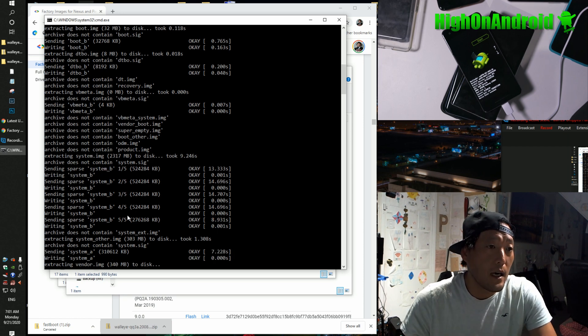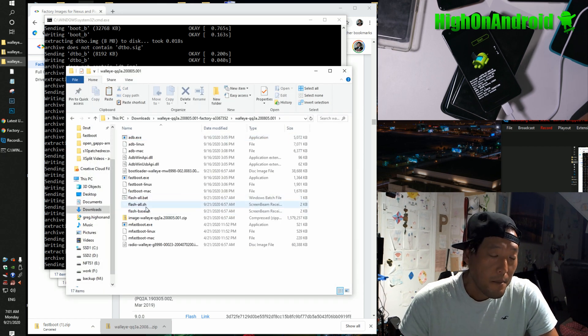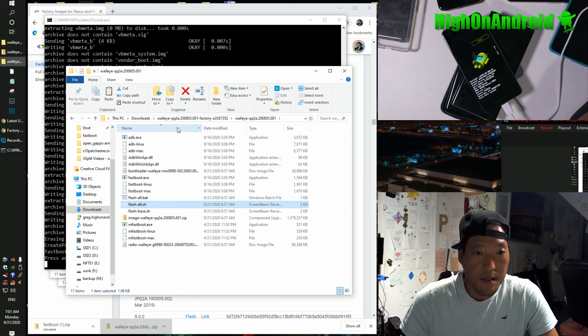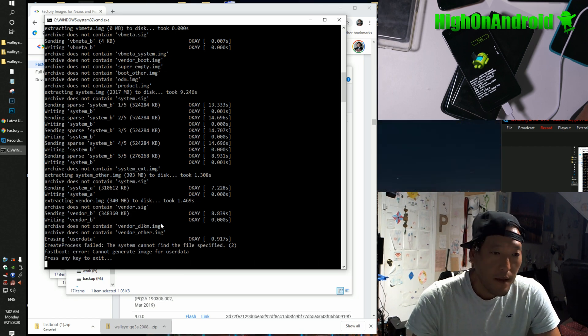Now if you are using Mac or Linux, you can still do it but you'll have to get into the command line. Go into the firmware file folder — open a terminal, cd to your downloads directory, cd into this directory. If you don't know how to cd into directories, watch my tutorial. And you're going to do 'chmod 755 star' and enter. I'll put the commands in the description.